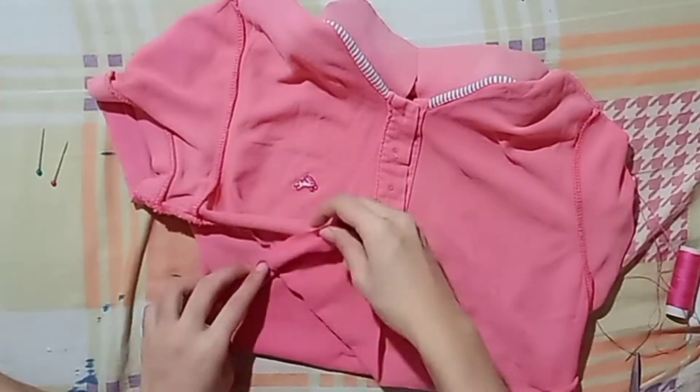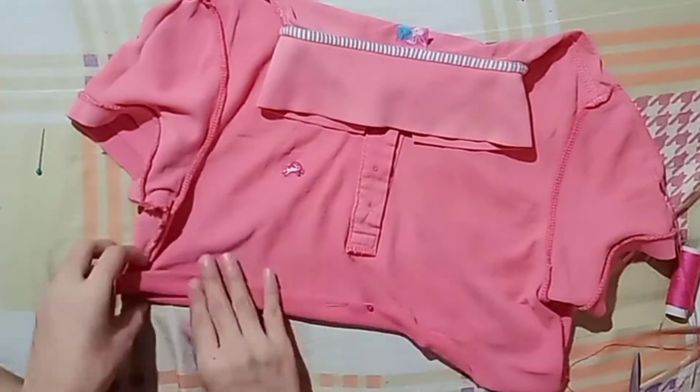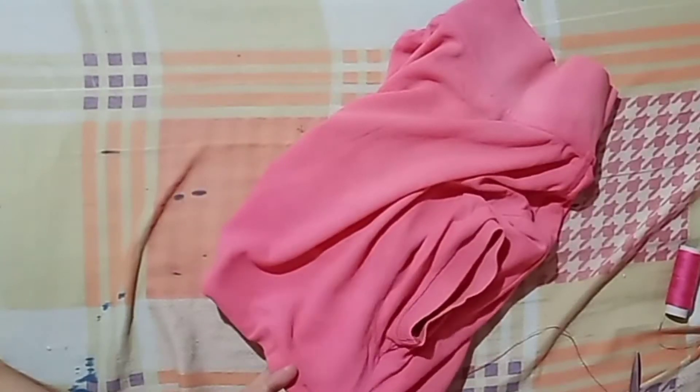I had a hard time hemming it, but I made sure it was really straight. And then after hemming it, I sewed that part.